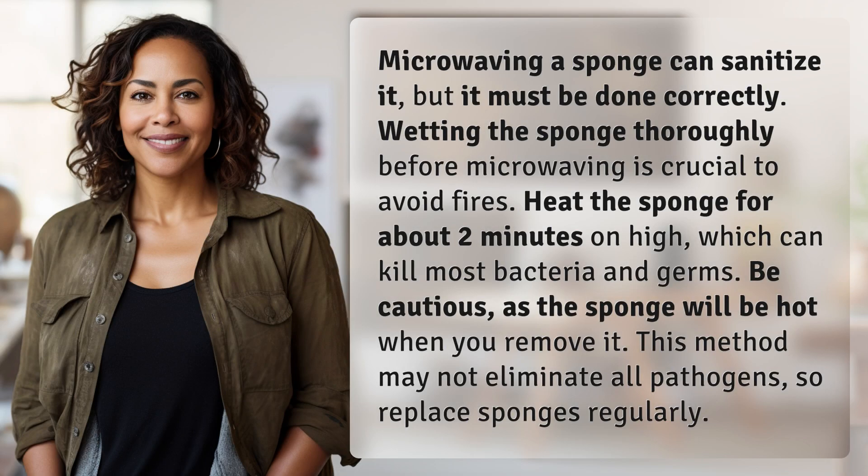Microwaving a sponge can sanitize it, but it must be done correctly. Wetting the sponge thoroughly before microwaving is crucial to avoid fires. Heat the sponge for about 2 minutes on high, which can kill most bacteria and germs.